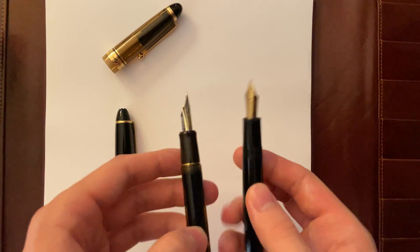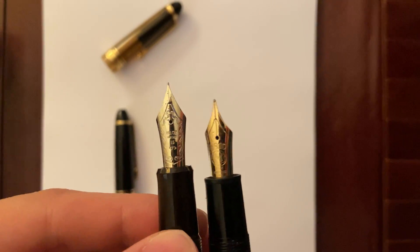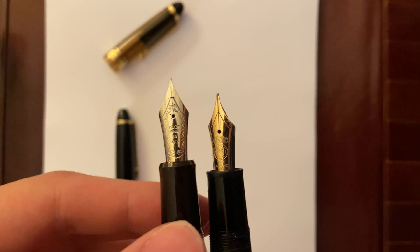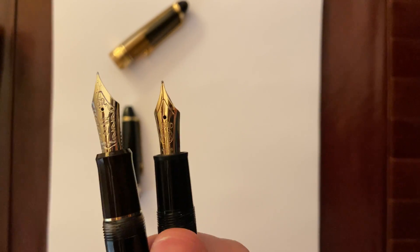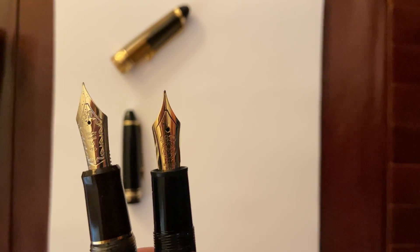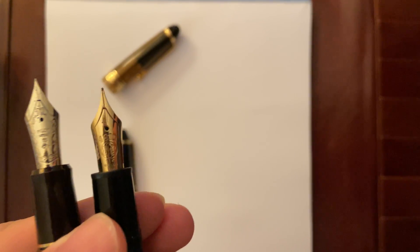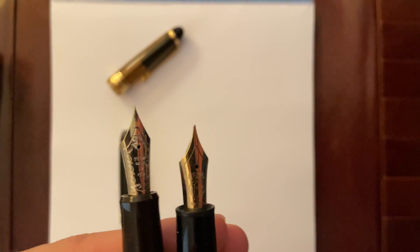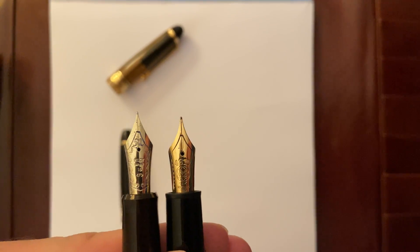Let's look at the nibs. The Pilot Custom E23 comes with a number 15 Pilot nib. The Montblanc 146 comes with a gold-plated nib — it's a solid gold nib, a 14 karat gold nib. So is the Pilot. And this is a medium nib, or it's just a fine nib. The Custom E23 has a slightly bigger nib.